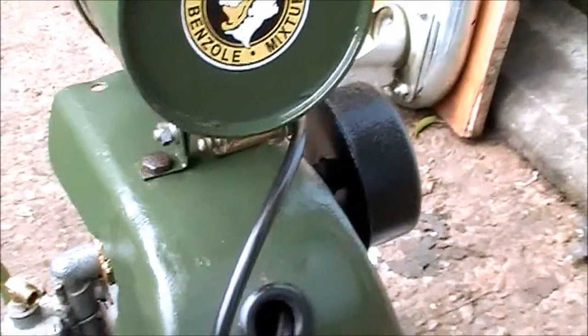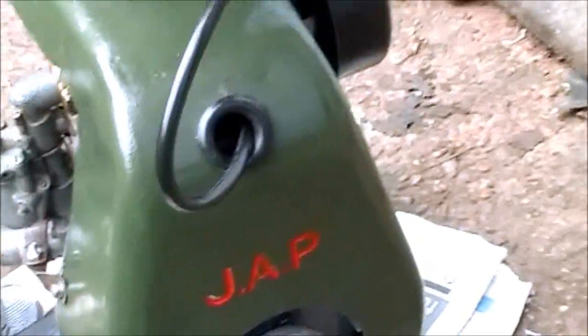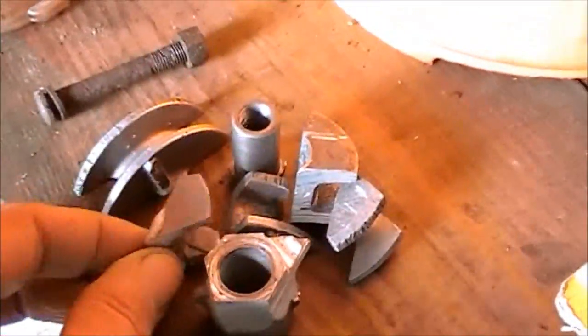I had to cut that down and resolder the display connector there. That's the air filter there, sitting in petrol. This is the original pulley for the rope start, which I had to cut up — as I mentioned a little bit earlier on. So that's definitely not reusable.